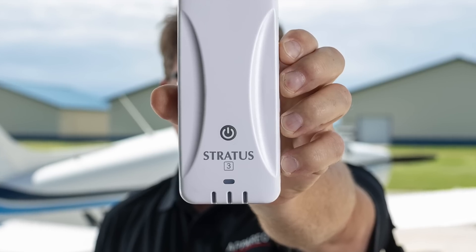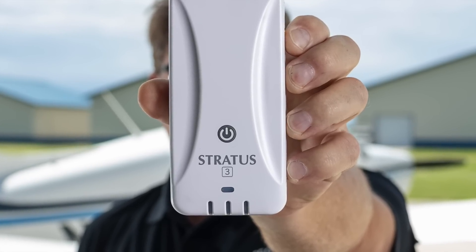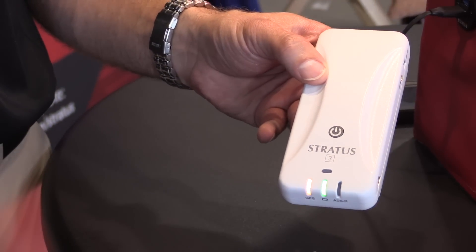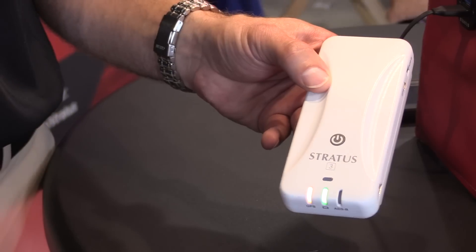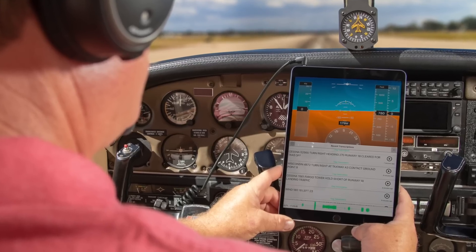Larry Anglosano reporting from AirVenture 2018 in Oshkosh. Aparios Systems introduced the fourth generation Stratus portable ADS-B receiver. It's a device that now has open architecture and it's called the Stratus 3. There's also a new tablet app. Here's Aparios Chris Garberg.